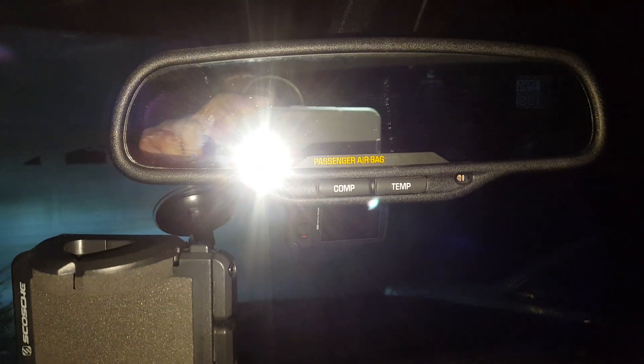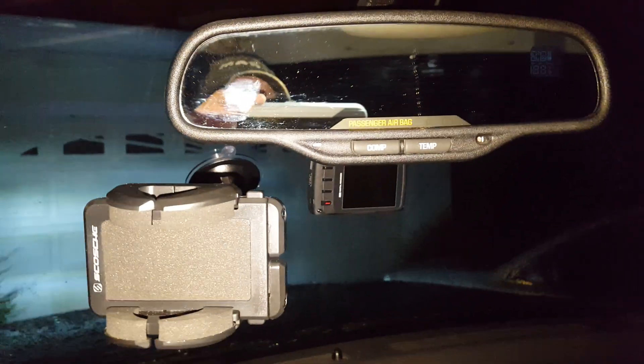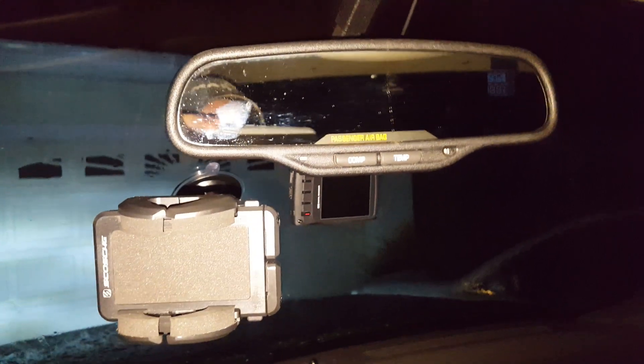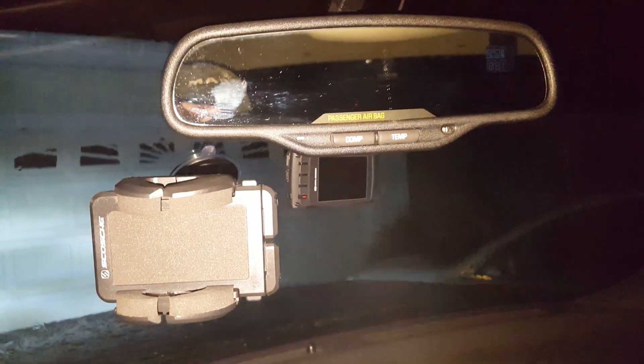It never worked from day one — from the time I got the truck. Then a week, maybe two weeks ago, it turned on intermittently and it worked for about several trips. And then it went out again. Forgive my cigar smoke — it went out again and it never really did anything after that.